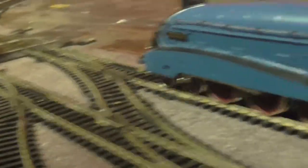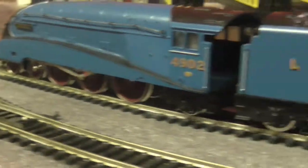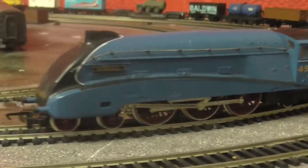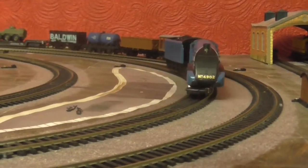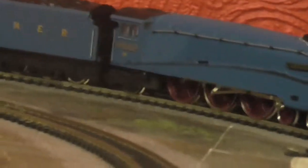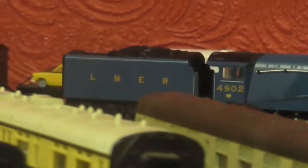And then next we are going to run the A4. I think this one occasionally will stall in the points. Same again. And as tender locos go, I am more than happy with this.